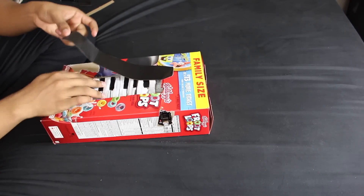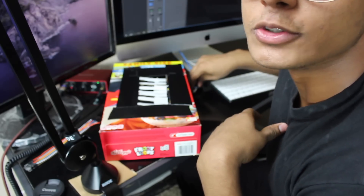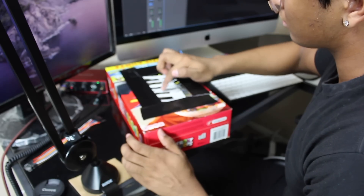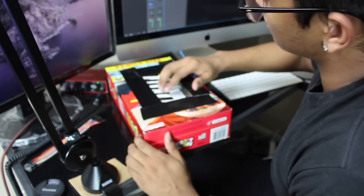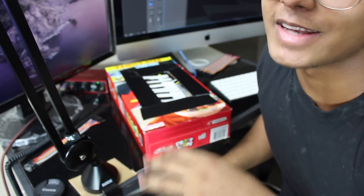Alright guys, moment of truth. Let's fire her up. What if it doesn't even work and I'm just editing the sounds in afterwards? Just kidding, it works!